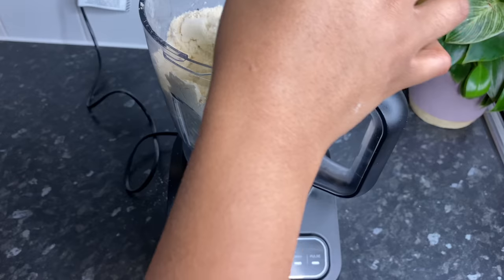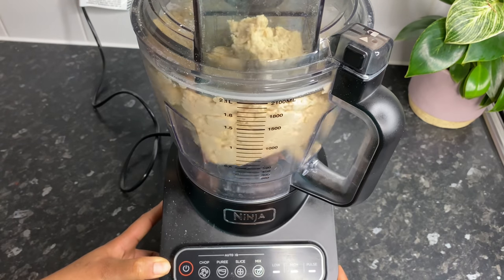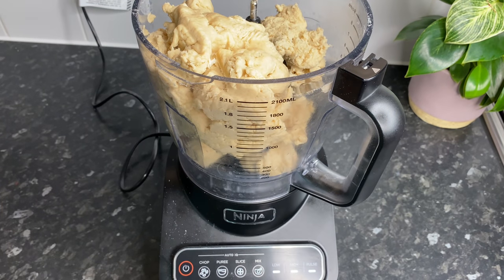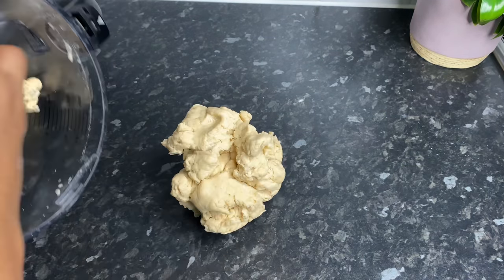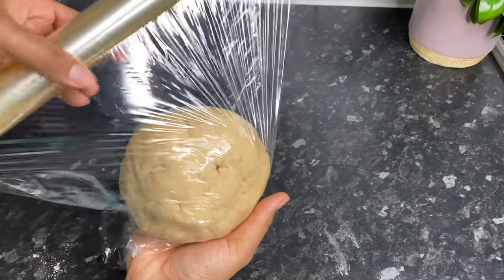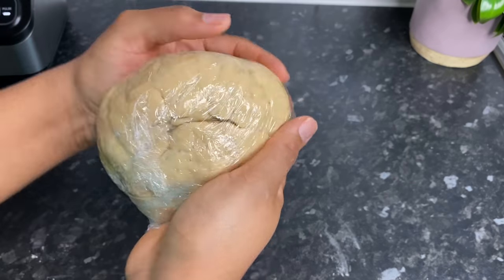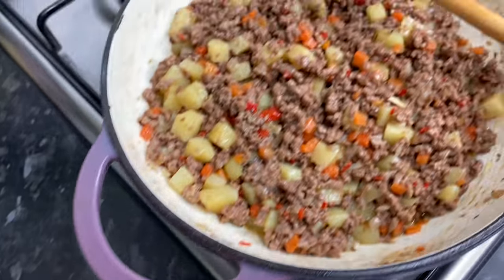There you have it — look at that. I'm just going to take it out, roll it up into a ball, wrap it in some clear wrap, and push it into the fridge for about 15 to 20 minutes. Let's go ahead and check on the filling. The minced filling is nicely cooled and it's time for us to fill up our dough for these gorgeous meat pies.